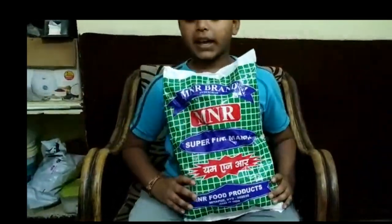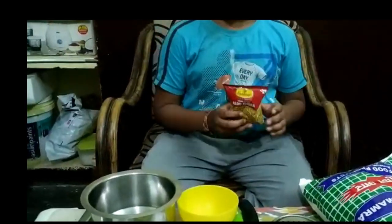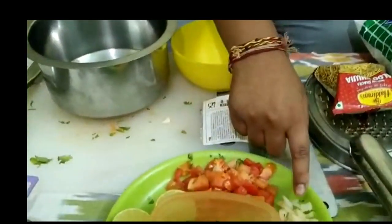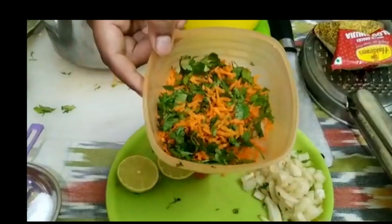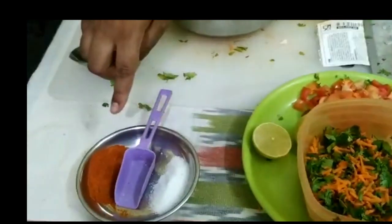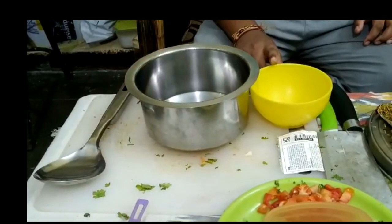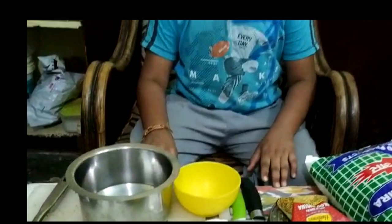is puffed rice, a small packet of aloo bujia, a lemon squeezer, chopped onions, chopped tomatoes, grated carrots, coriander, salt and chili powder. You'll also need a spoon, one small bowl and a big bowl. So let's start — first we have to cut this.